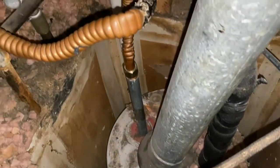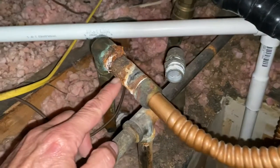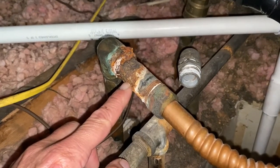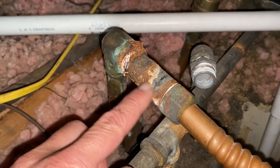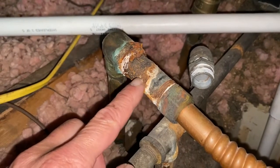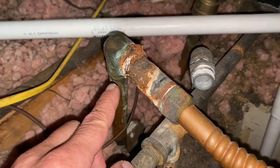While doing an inspection on a water heater that needs to be replaced, I came across this. This is referred to as galvanic corrosion, where you have two dissimilar metals joined together and you have some sort of a liquid — in this case water — running through the pipes.